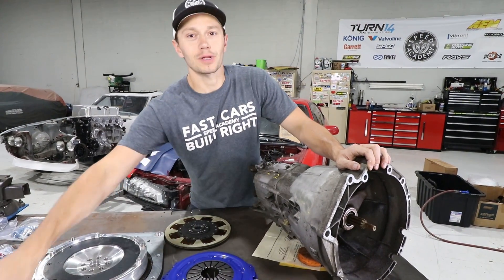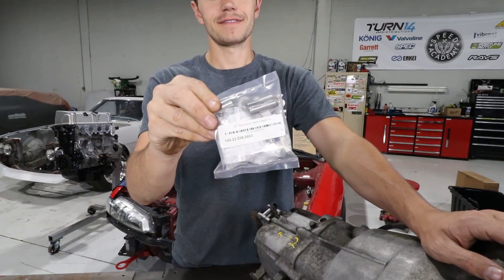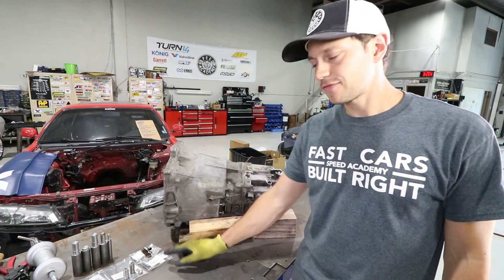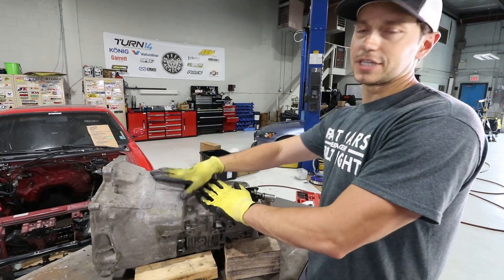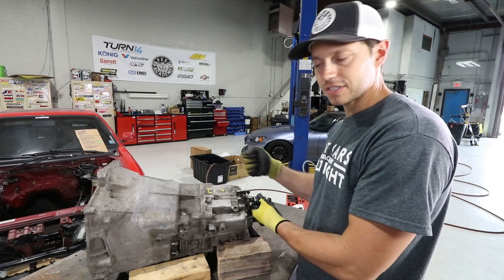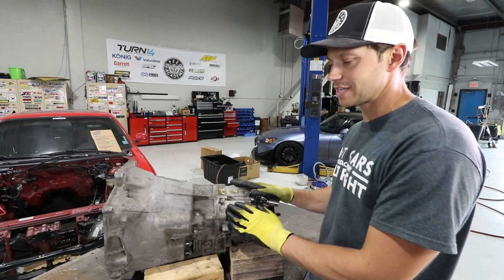So what we're going to do is replace these detents with new ones. This is the entire detent repair kit from Bimmerworld - I think it retails for about $82. Well worth it because you just never know what the used gearbox that you have is going to be like. We're going to the racetrack with this, so I want to make sure that these are done.